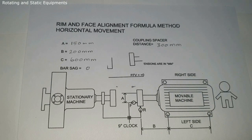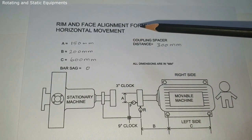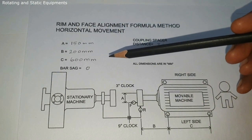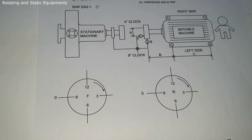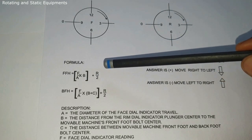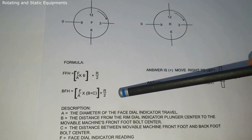Next we will go for horizontal movement. This is the Rim and Face alignment horizontal movement data sheet. The dimensions are the same: A = 150 mm, B = 200 mm, C = 600 mm, coupling spacer distance = 300 mm. Bar sag value is not applicable for horizontal movement. The formula for horizontal movement is: Front Foot Horizontal = (F / A) × B + R / 2; Back Foot Horizontal = (F / A) × (B + C) + R / 2.